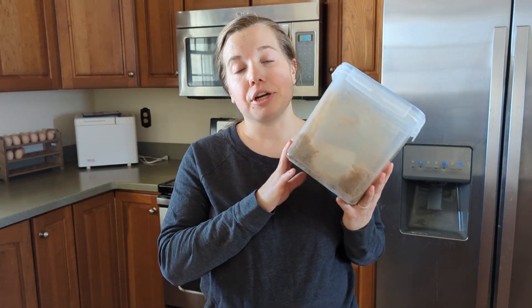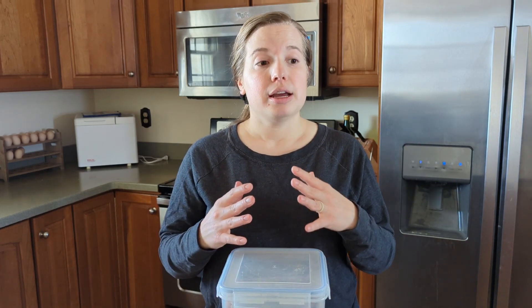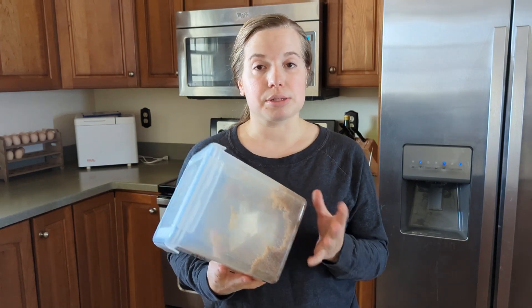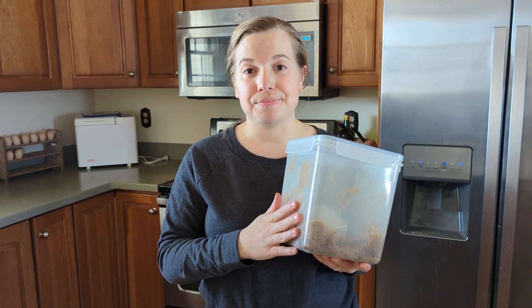Brown sugar is just white sugar mixed with molasses. So as long as you have those two things on hand, you can make as much brown sugar as you need, which I think is so cool. The brown sugar from the store, once it had been opened for a while, it would kind of get crunchy and clumpy and just not seem to work as well. But this homemade brown sugar has always been very soft and perfectly ready to use. So let me show you just how easy it is to make this at home.